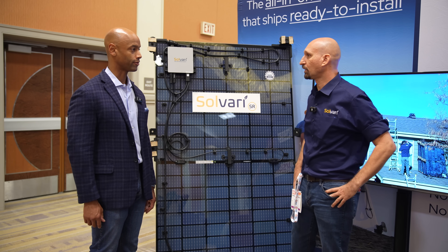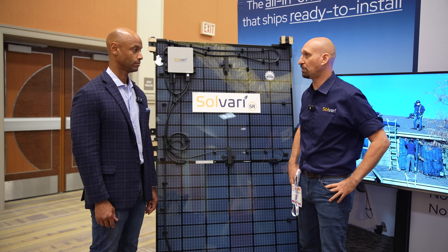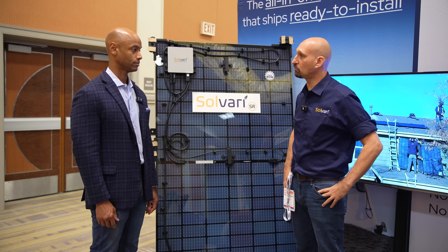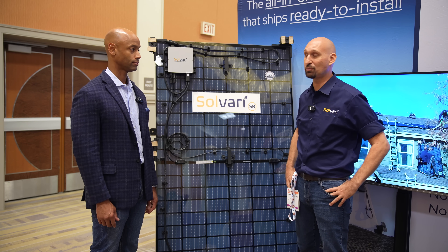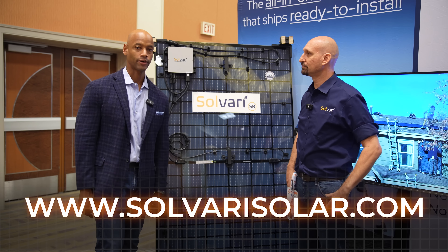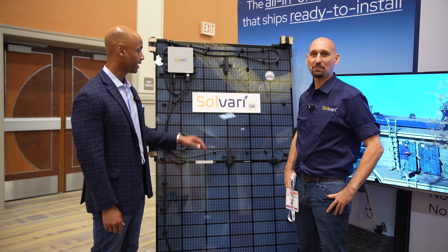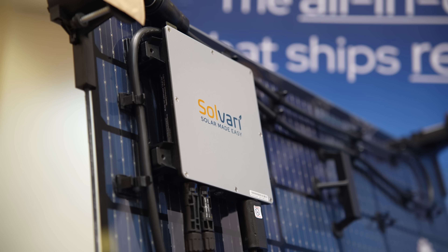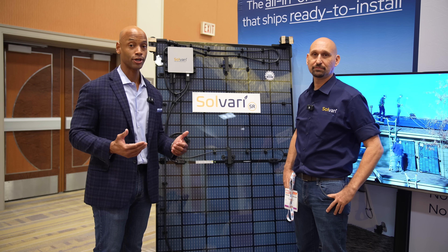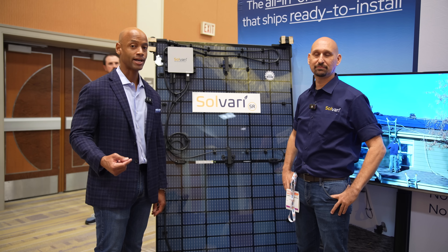For installers who want to get their hands on the product, where is it available? You get it direct from us. We're working with some distribution companies but we're ready to go — we ship anywhere in the country and can ship up to 18 modules on one pallet. We'll make sure to get a link below or an overlay with the Solvari website if you want to learn more or place an initial order. This has been an introduction to the Solvari SR — a factory-integrated solar module micro-inverter racking solution, all built into one product, designed to accelerate solar installation.